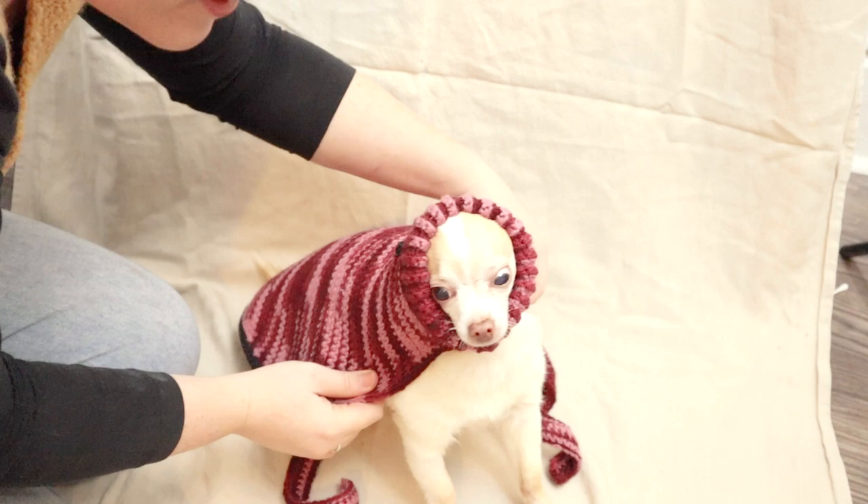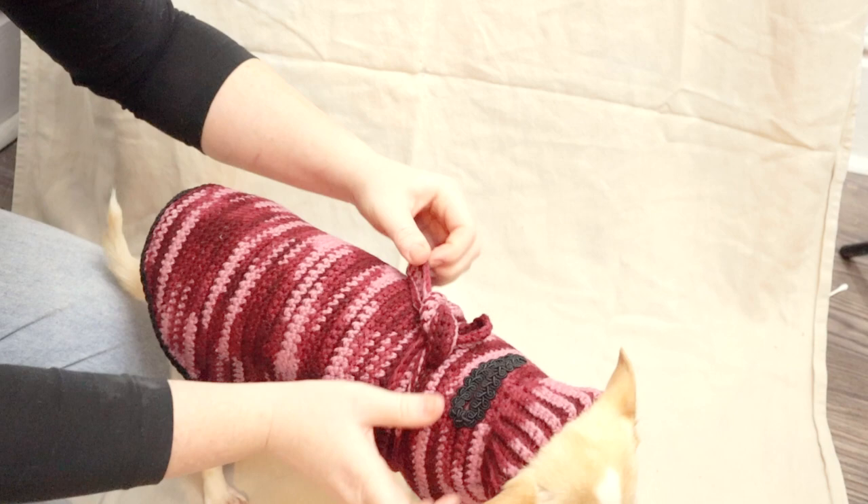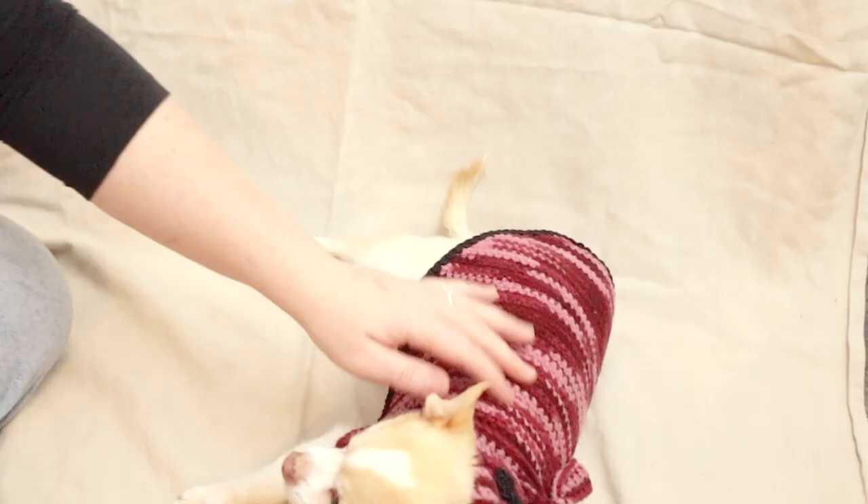There you go — what do you think? Do you like it? It's so cute. He's so smart.